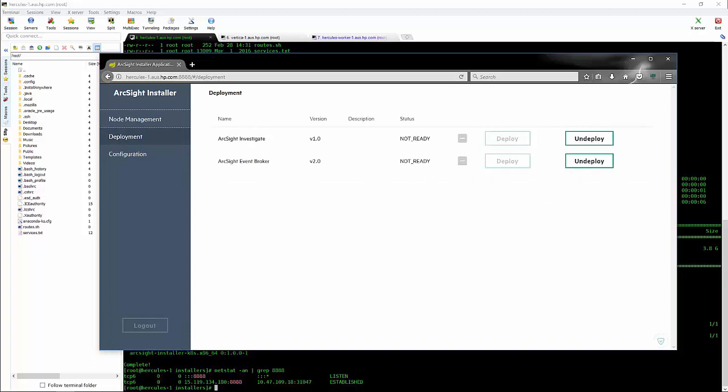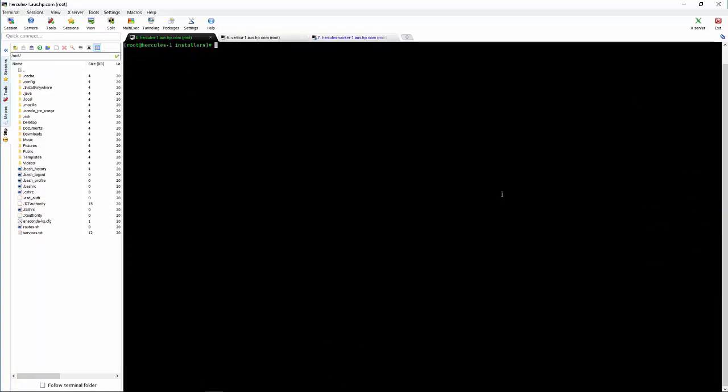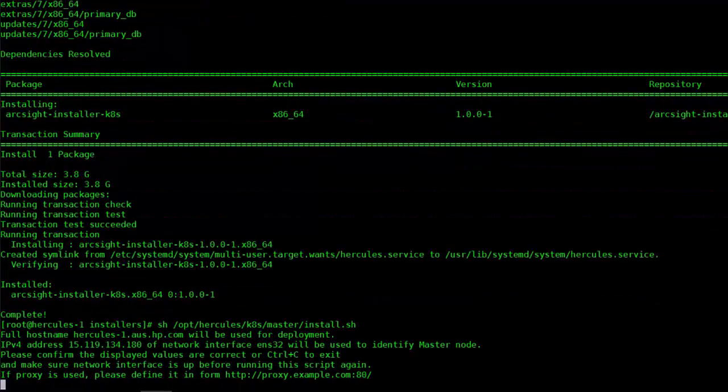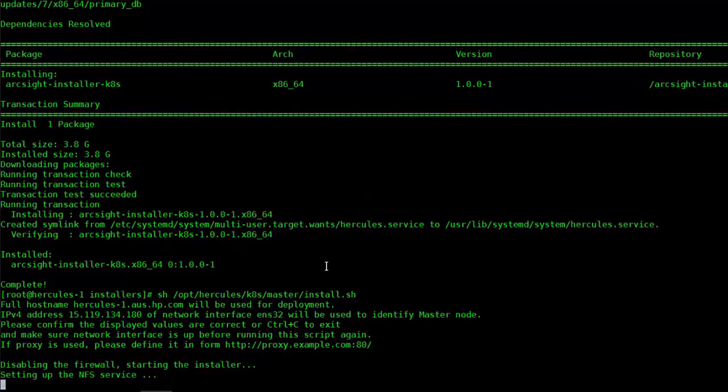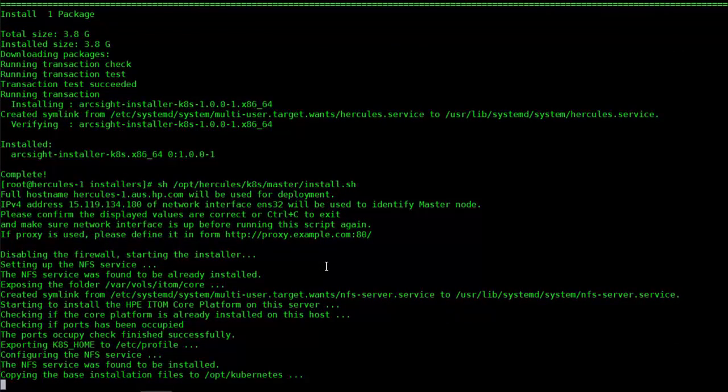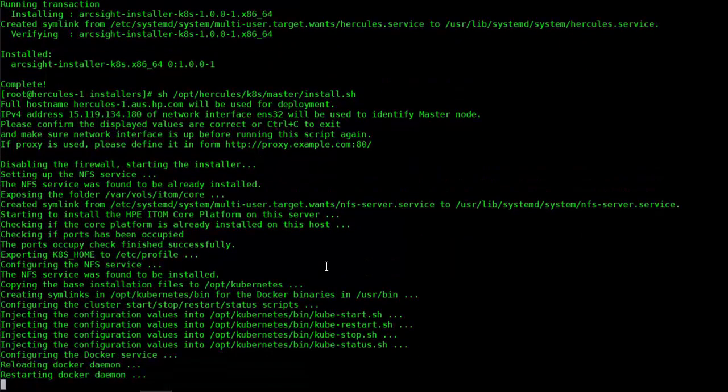We're now going to run our master node install script as per the documentation. Make sure it's running on the right IP address — if you're running on an incorrect IP address and it goes out to the internet on the wrong adapter, it will fail. Also make sure you've got your proxy set. If you're running from within HP, you would use the HTTP proxy on port 8080, as you do with your web browser.